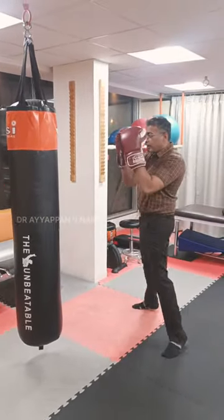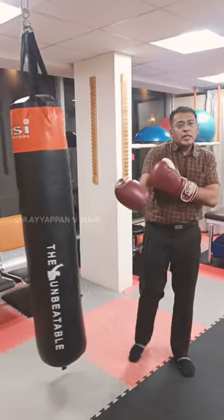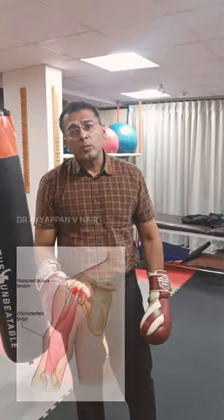It can be injured. For example, that action when I did like this — I could injure the biceps. If the biceps are injured, how do I know?